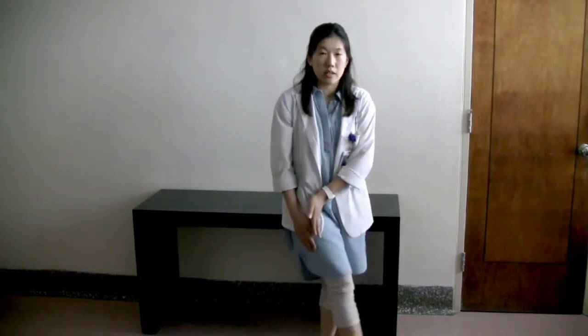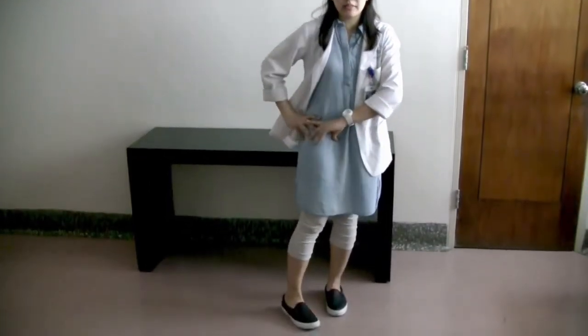The second restriction is you shouldn't be crossing your operated leg, so always keep it neutral — don't cross your leg. The third restriction: you shouldn't be turning your toes in, which really means at the level of the hip you shouldn't be turning the leg inwards.